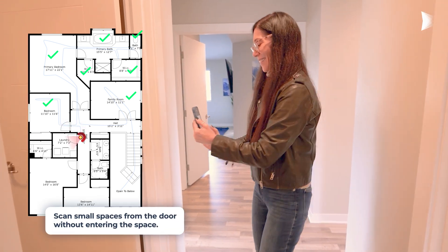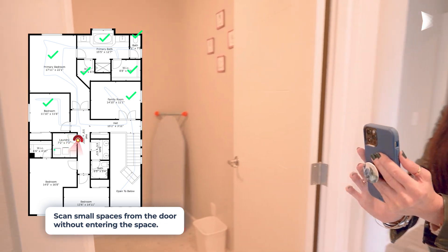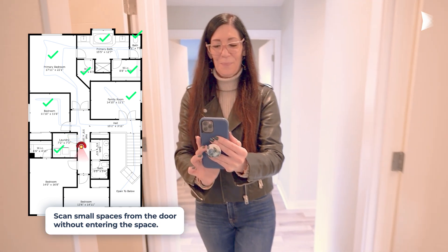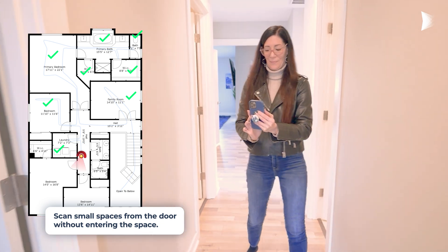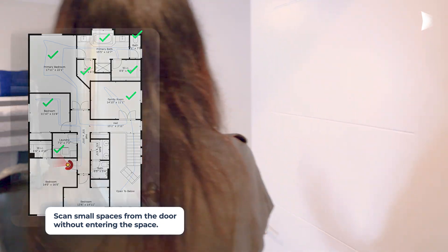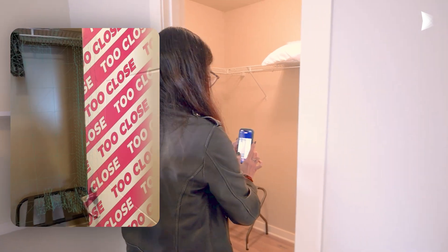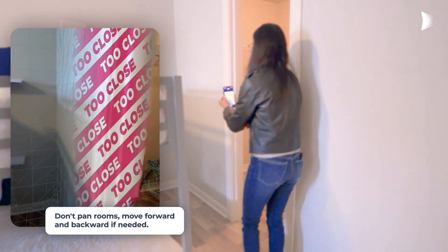Scan small spaces from the door without entering the space. Don't pan rooms — move forward and backwards if needed.